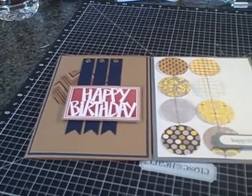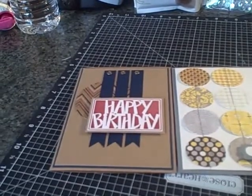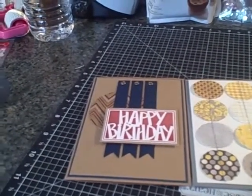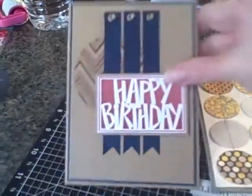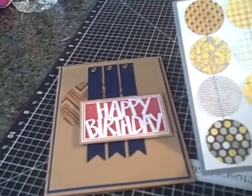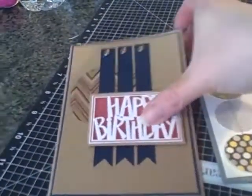Hey everybody, just a super quick card share. I had to make a couple of masculine birthday cards for my brothers, whose birthdays are today and yesterday. I got both of the layout designs from Pinterest, and I'll show you the originals at the end.